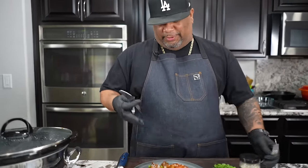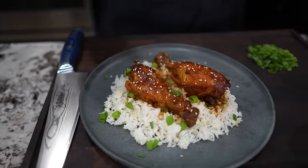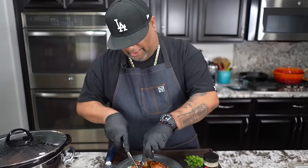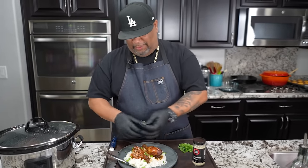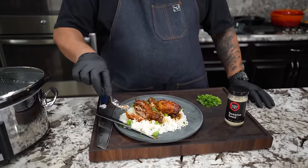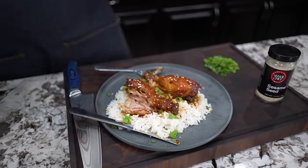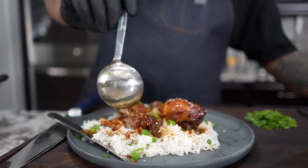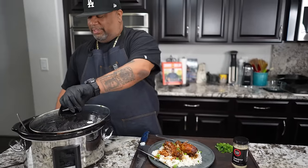I hit it with a little sesame seed on top for garnish — if my food looks good, it tastes even better. I didn't even need a knife; look how soft it is. That right there is fire. Pro tip: if you want to turn the drippings into a gravy, strain it, put it in a pot, bring it to a boil, and hit it with a cornstarch slurry — equal parts cornstarch and cold water, about one tablespoon of each — and let it thicken up into a nice gravy.